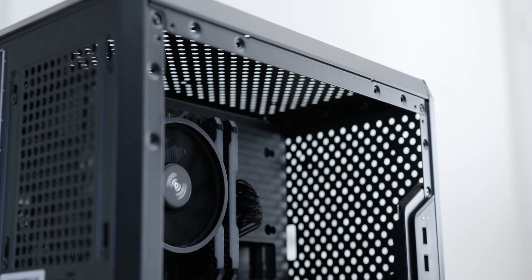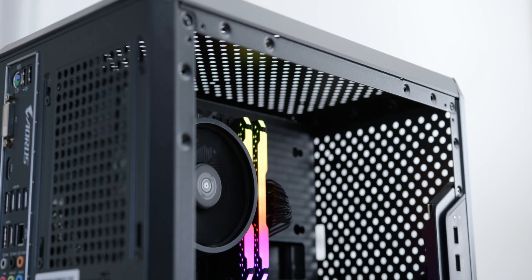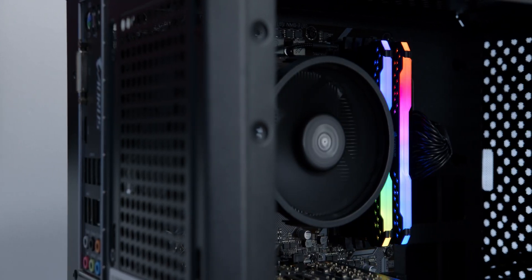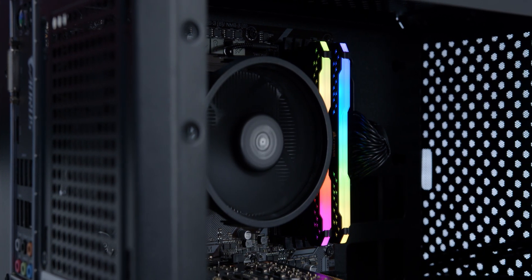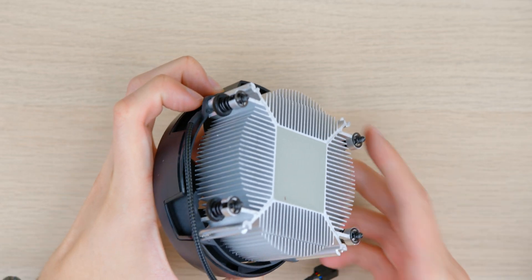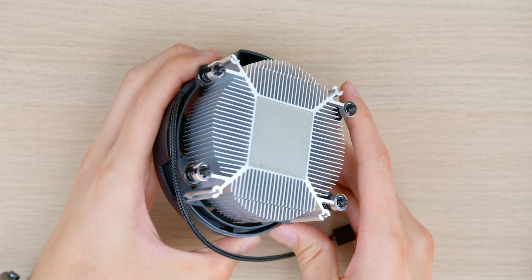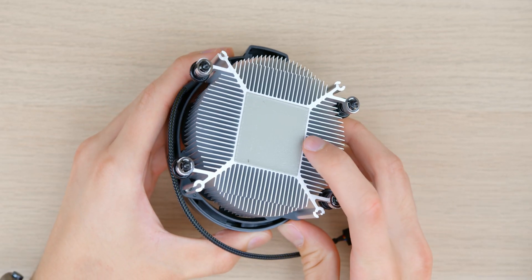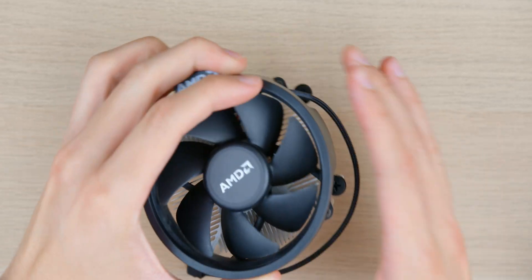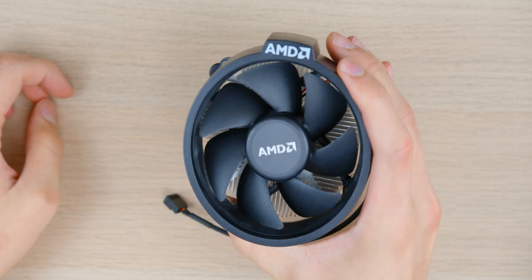Next, take a look at your CPU cooler. I'll be using the stock Ryzen Wraith air cooler, which isn't necessarily the best cooler, but it offers adequate cooling and is essentially free since it's included in the box. Keep in mind this cooler comes with pre-installed thermal paste on the bottom of the heat sink, so you won't need to worry about thermal paste application — just make sure you don't touch the thermal compound or place it face-down on a table.